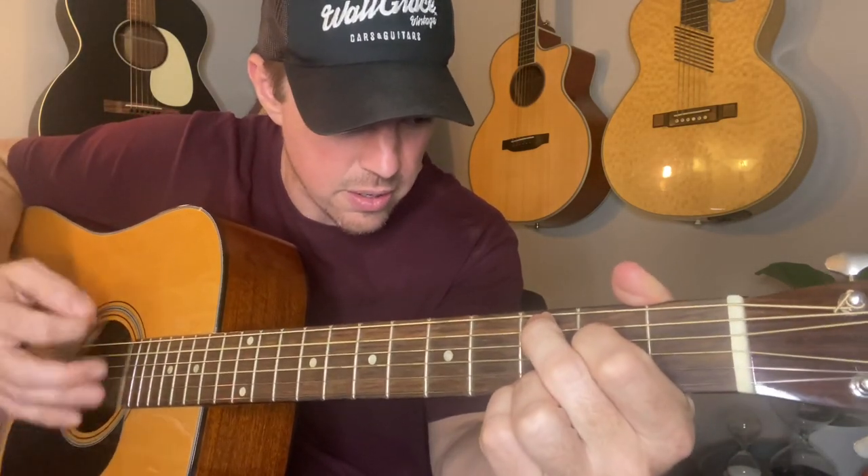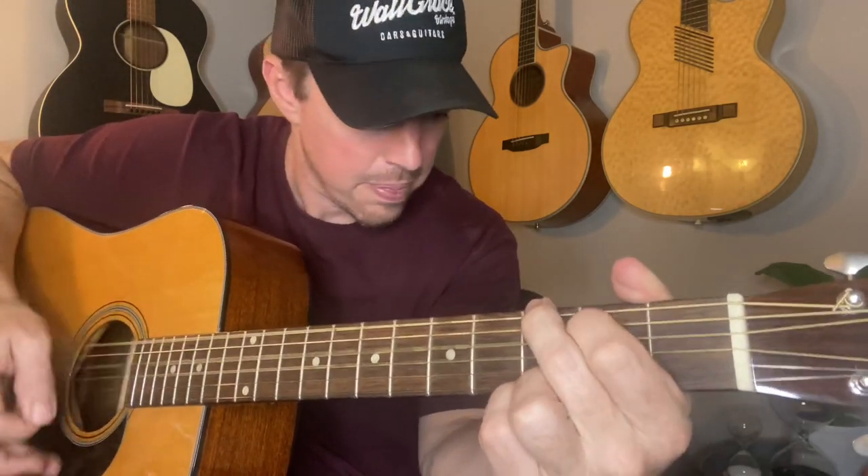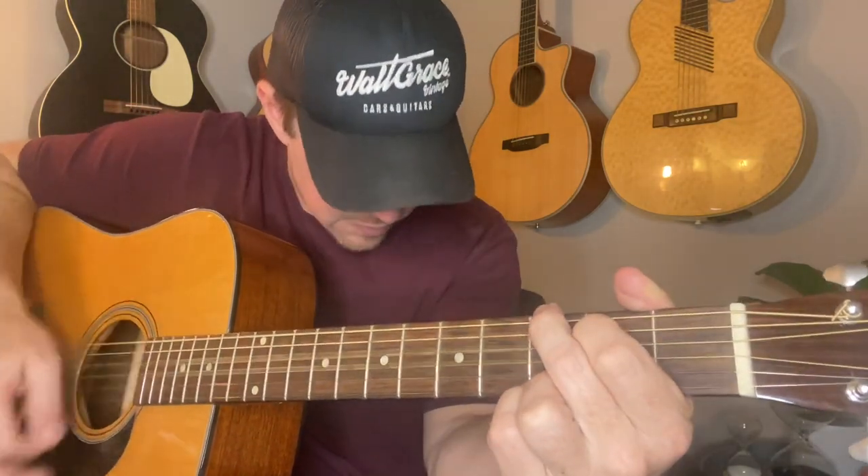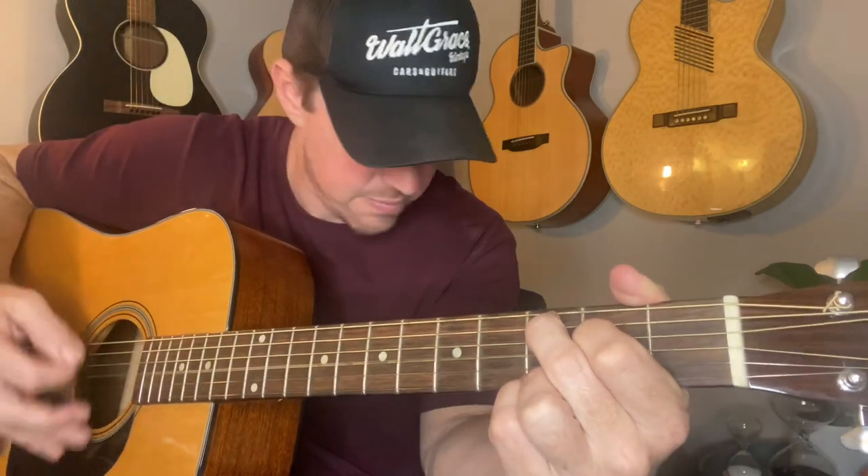As far as strumming goes — 'Hey where did we go' — it's kind of a strum, strum, then linger into the chord change. So: 'Hey where did we go, days when the rain came down in the hollow.' I'm doing almost like a half or three-quarter strum, then a full strum, and then linger.